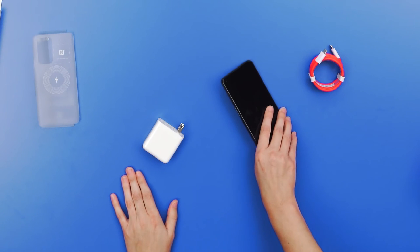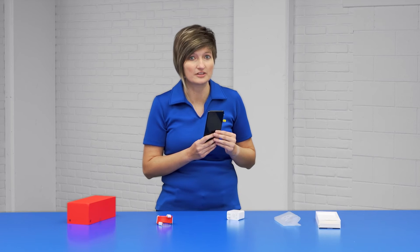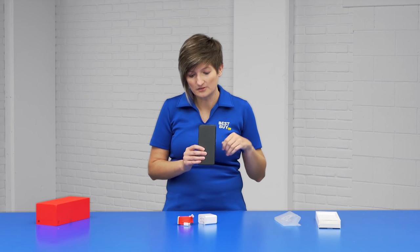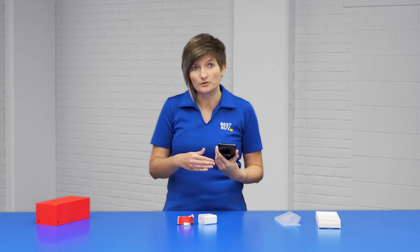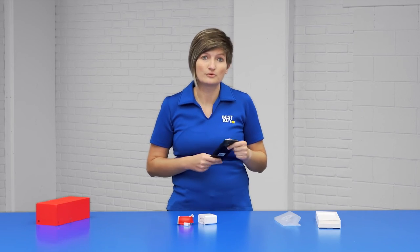One other feature of the battery is called pocket mode — this is really the first device I've ever heard anything about this. If you put it in your pocket, it goes into sleep mode and will not drain the battery as fast. As long as the top part is covered, it will be in pocket mode, and as soon as you pull it back out, it goes back into normal usage. And just in case your friends don't have as cool a phone, you can actually reverse charge — stick their phone on the back of yours and charge their phone as well.